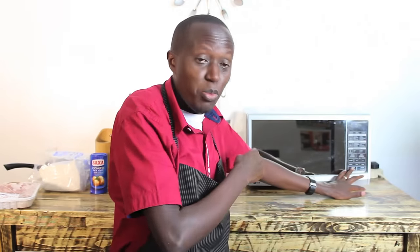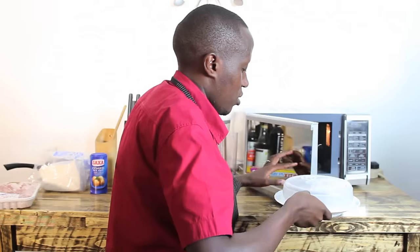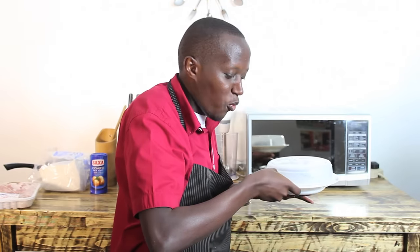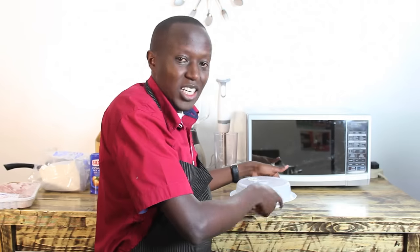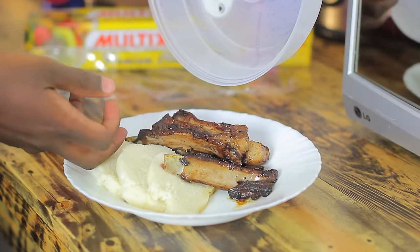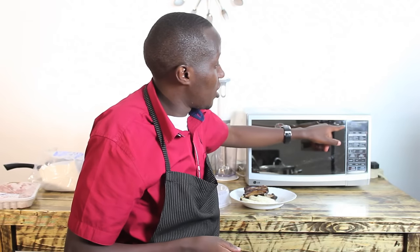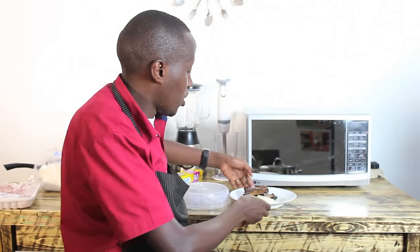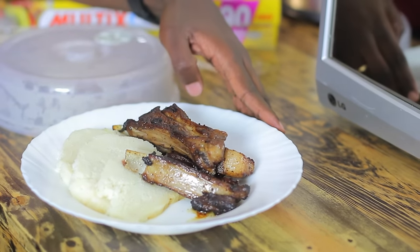I can actually hear my meat popping, so I'll just stop and open. It's actually sizzling. The other way of finding out if it's hot enough is to feel the bottom of the plate — if it's actually hot, like it is right now, that means it has actually been heated up. And when I open, you notice the steam coming out, and when you place your hand, it's actually very hot. We had set it for 1 minute 40 seconds and we still have 22 seconds remaining — that means 1 minute 20 seconds to heat this amount of food. That is the mental note I'm talking about. Tomorrow, do the same thing. The more you keep on remembering how long it took, the better you get at knowing how much time to heat your food in the microwave.